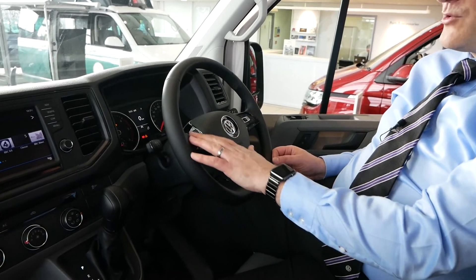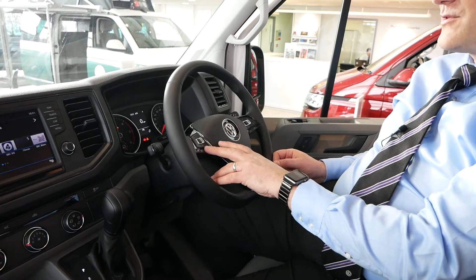On the other side of the steering wheel we've got cruise control. We've done a video on cruise control before and we'll probably do another one when this vehicle is actually on the road to show you how all that works. Those are the controls which are steering wheel mounted.